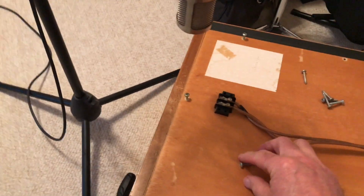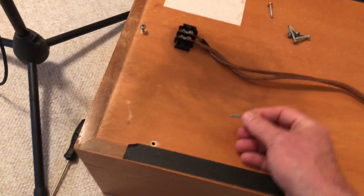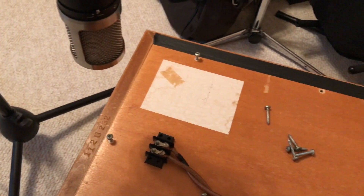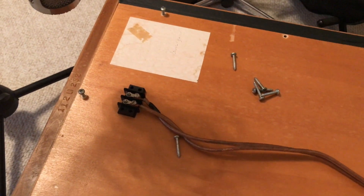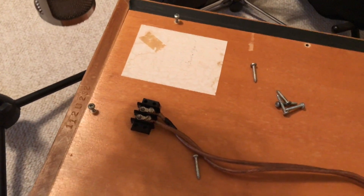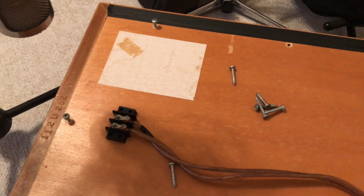Step one is just removing all the screws from the back of the speaker. I've left the testing microphone set up where it is so that I can reposition the speaker after I finish changing the crossover, with the mic and the speaker in exactly the same spot.